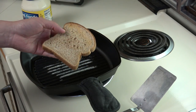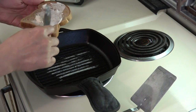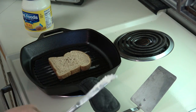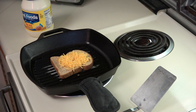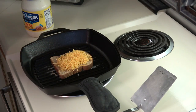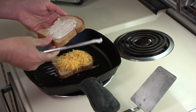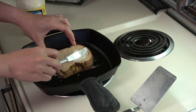I've got my slice of bread and I'm going to put mayonnaise on it — the mayonnaise is going to go on the pan side. I've got some shredded cheddar cheese; you can use any kind of cheese you want, and it doesn't have to be shredded, it can be thinly sliced as well. That seems about right for a sandwich. I've got my other slice of bread and I'm going to put mayo on the inside as well as on the outside of that slice too.